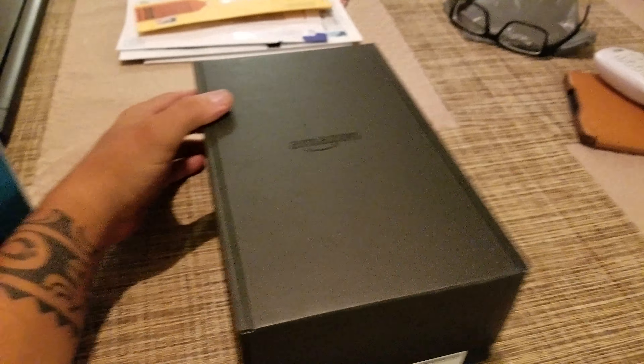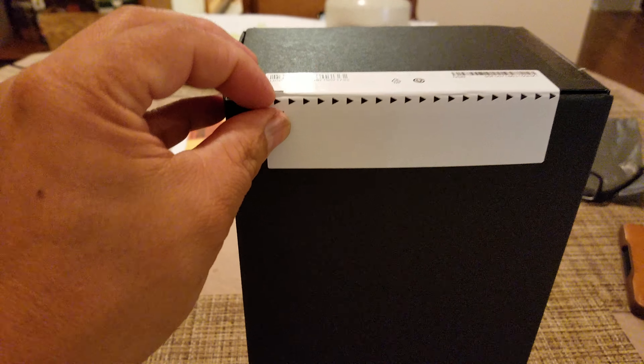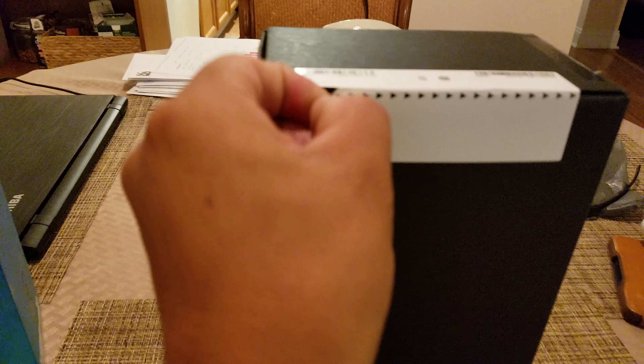I don't know how to do it with one hand. Okay, I guess I'm gonna have to cut this thing again. Pull this thing up. Oh my God, I can't even open it. Alright, there you go.